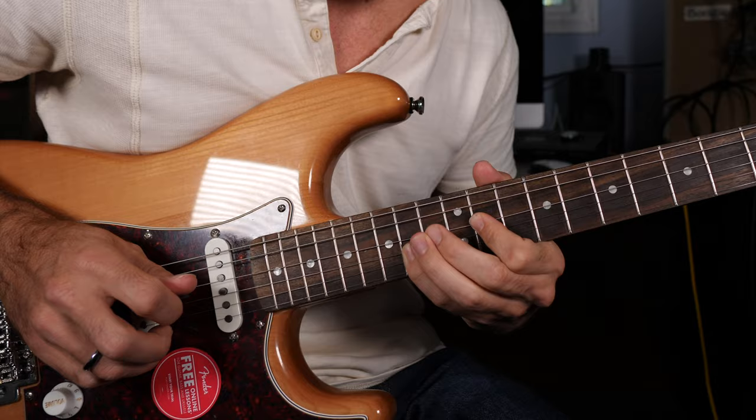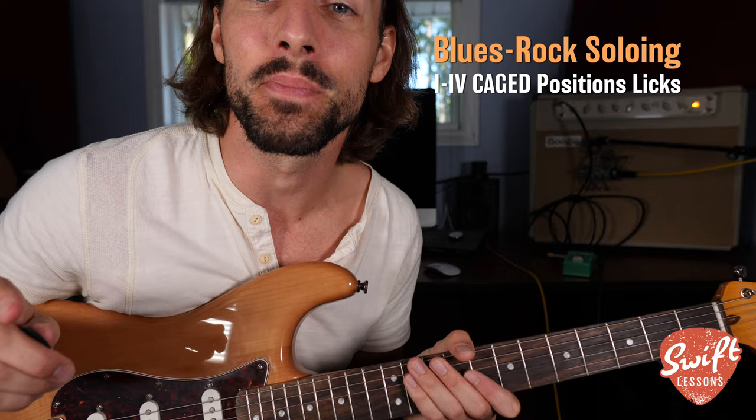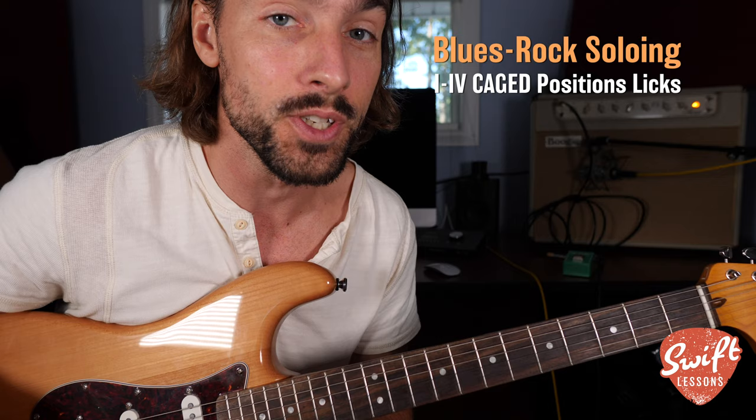Welcome back to Swift Lessons for another blues rock solo and tutorial. In today's session, I'm going to be teaching you how to solo over top of one of the most common chord changes in all of popular music — the one to four change.